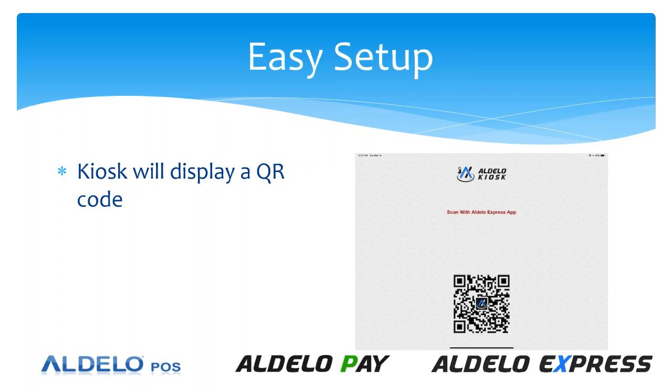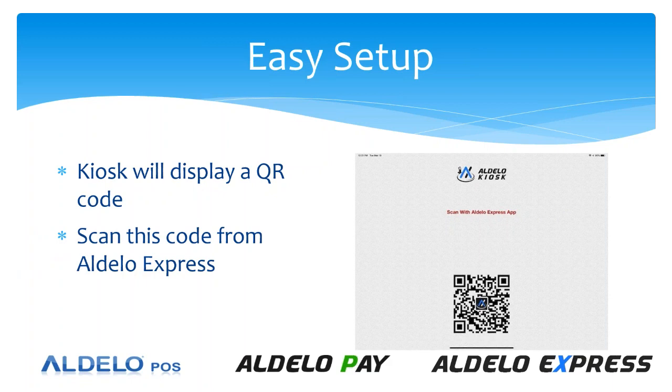It's a QR code. The way you set this up is you scan the QR code in the Adelo Express app. If you have two iPads, your kiosk iPad is going to have this display with the QR code. On your POS Adelo Express, you're going to have the ability to scan this barcode, and that then links that kiosk to this network.